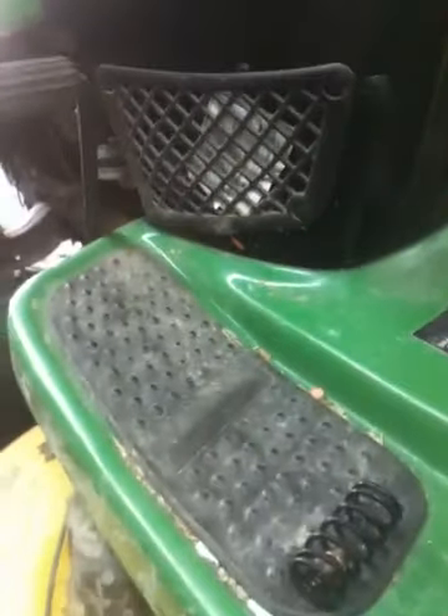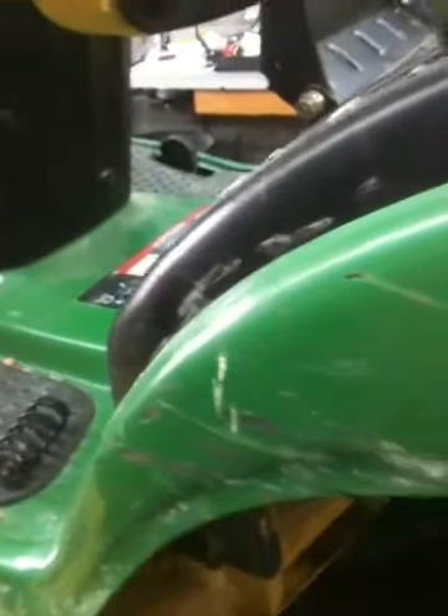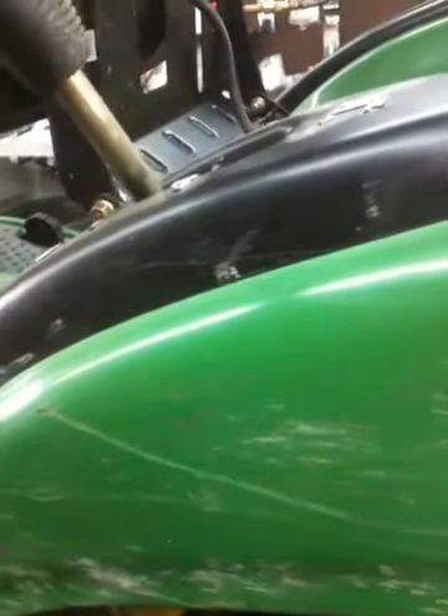Today we're going to be replacing the fuel tank on this John Deere riding tractor. It has a crack in the seam where they put it together, so basically we're gonna do that and we'll see how it turns out.